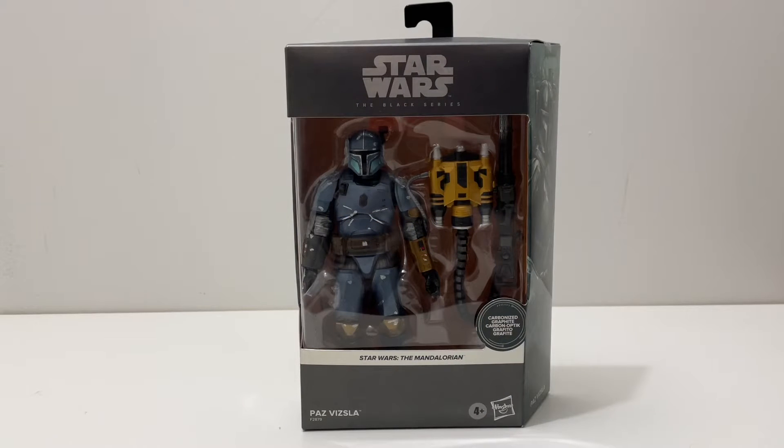What's up guys, Magical Films here. As I teased in my previous Black Series unboxing, today we will be unboxing and reviewing Star Wars The Black Series Carbonized Paz Vizsla. I am really excited — this is one of the more expensive Black Series figures, costing me $36, and I think it's worth it. Let's open this up.